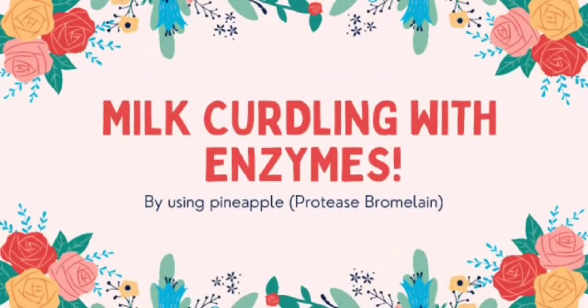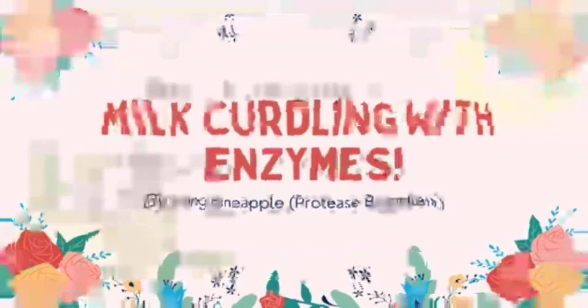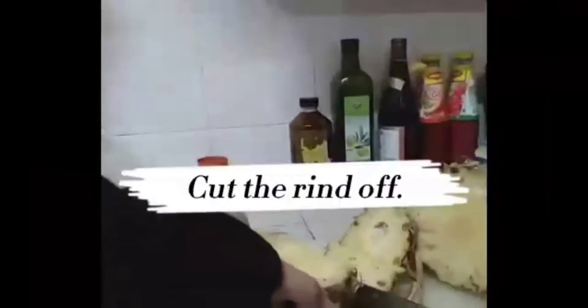Today you'll learn about milk curdling with enzymes by using pineapple, which contains the protease bromelain.